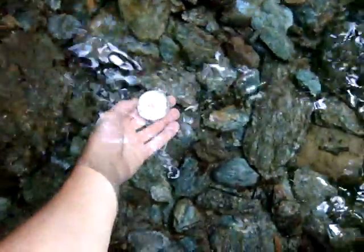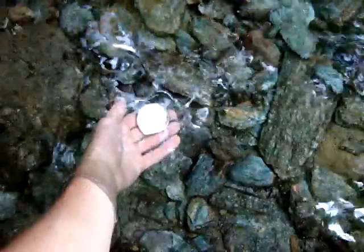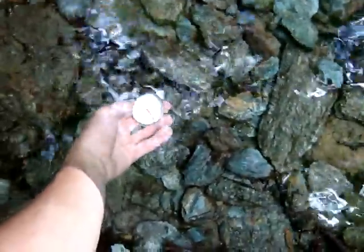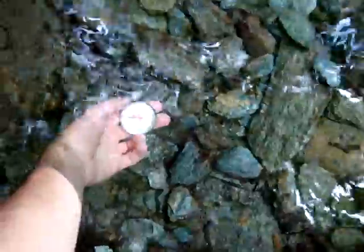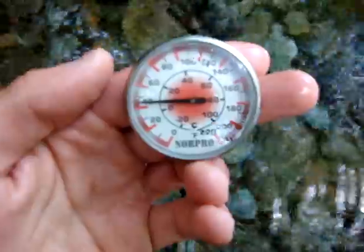First I'm going to submerge the thermometer in this water. For anybody who's curious, today is July 4th so it's pretty warm out — right about mid 70's — but this water is not in the mid 70's. With my hand underneath the water it is pretty cool. The temperature doesn't seem to be moving too much. Let me bring it up to the camera — there you go, right at about 42 degrees Fahrenheit.